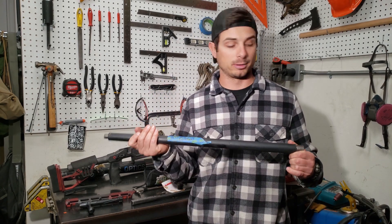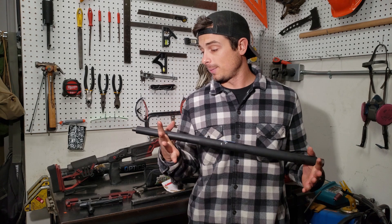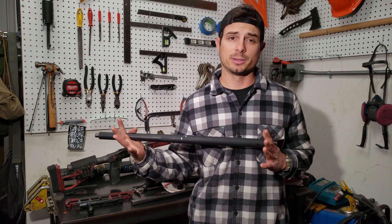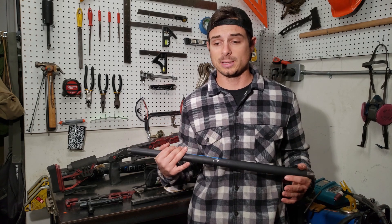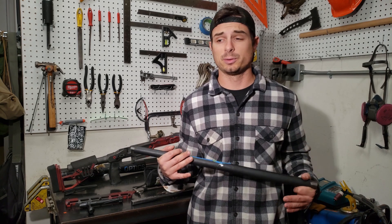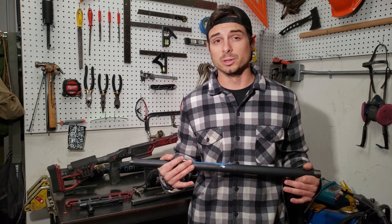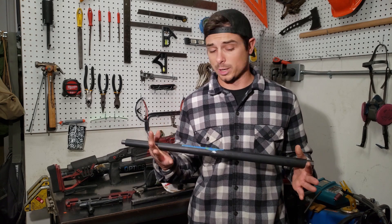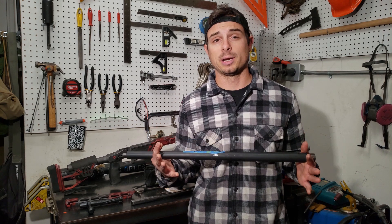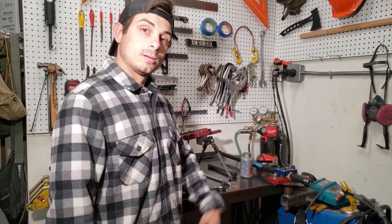My old match barrel has around 2,100 rounds on it. I like to pull them early because I'm traveling to national-level matches, and roughly that's going to cost around fifteen hundred dollars between travel, hotel, food, ammo, and match fees. If you're paying that much money and traveling that far, you want to perform well — showing up with a maybe-maybe-not barrel isn't worth it. So I keep a good fire-forming barrel ready. Let's go ahead and spin this one on.